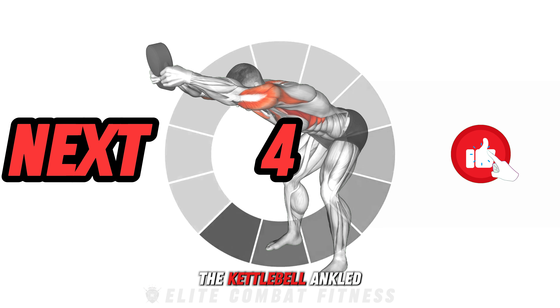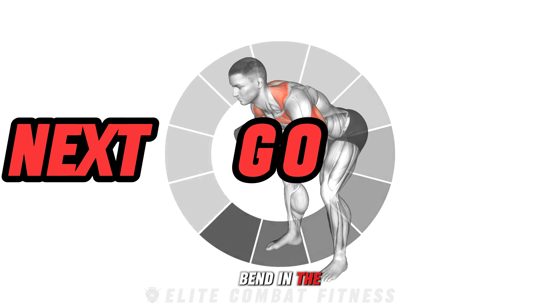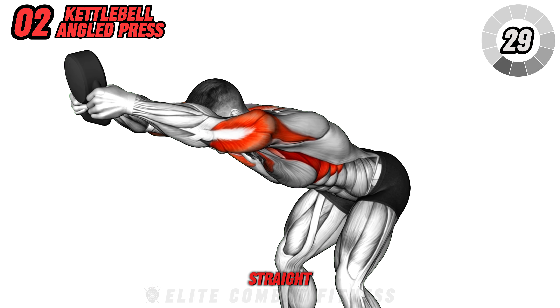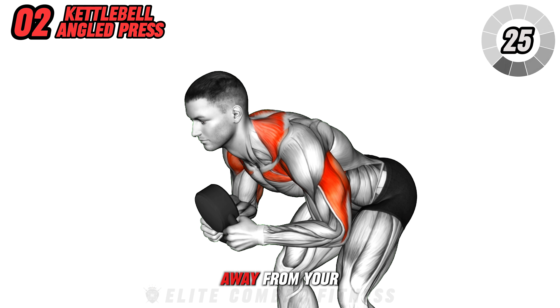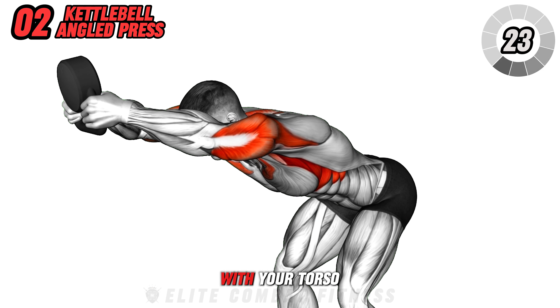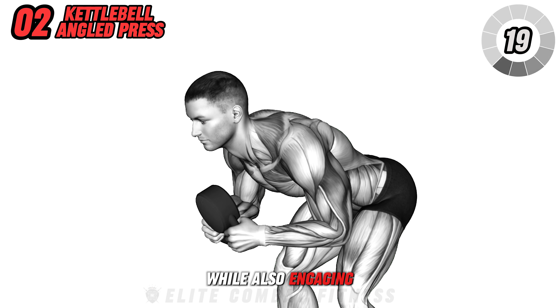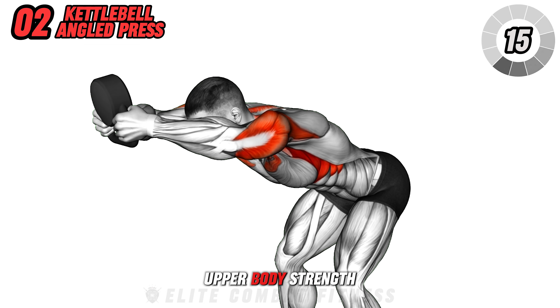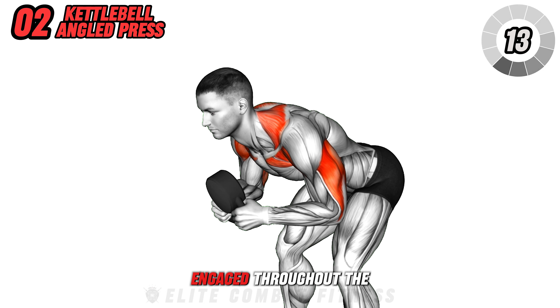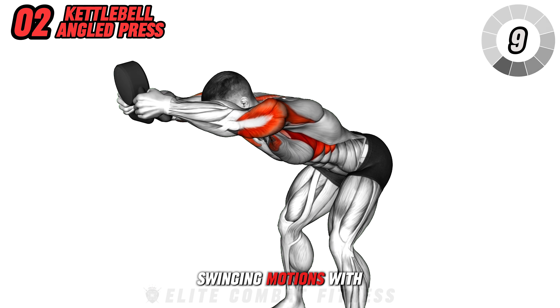Next, we have the kettlebell ankle press. Start by hinging at your hips with a slight bend in the knees, keeping your back straight. Hold the kettlebell in one hand and perform a press up and away from your body, maintaining the line with your torso. This exercise targets the deltoids while also engaging the core and upper back, which is essential for posture and upper body strength.